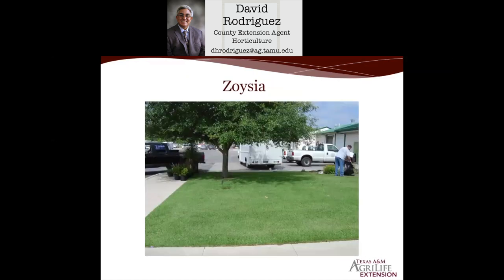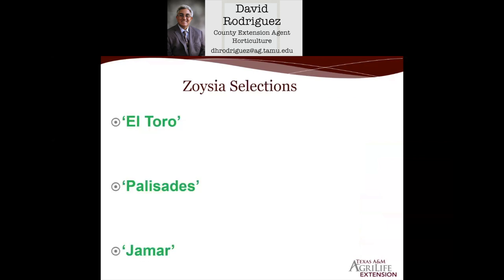Zosia, when it came out in this market many years ago, was the wonder grass. A lot of people said you only mow it once or twice a year with very low inputs. But Zosia does need some inputs. It's not as coarse-bladed as St. Augustine — it's more upright in growth and a little bit coarser than Bermuda. The two main varieties we typically grow here are El Toro, which has really stood the test of time and is probably the best Zosia selection for this area.